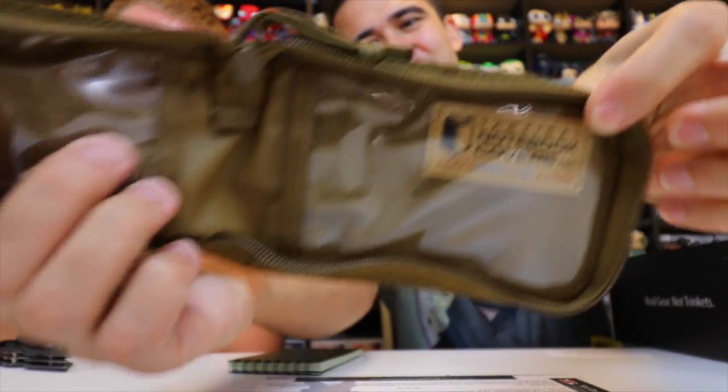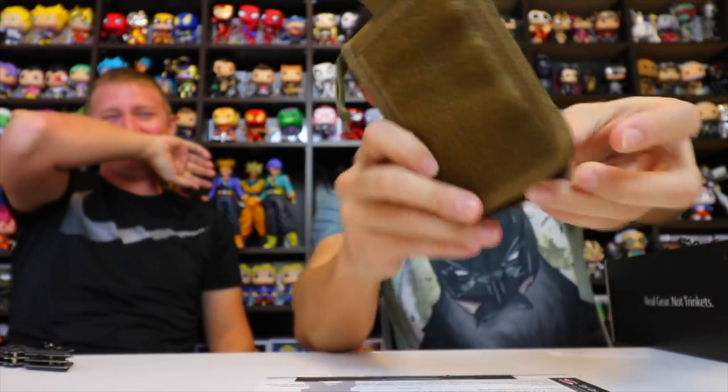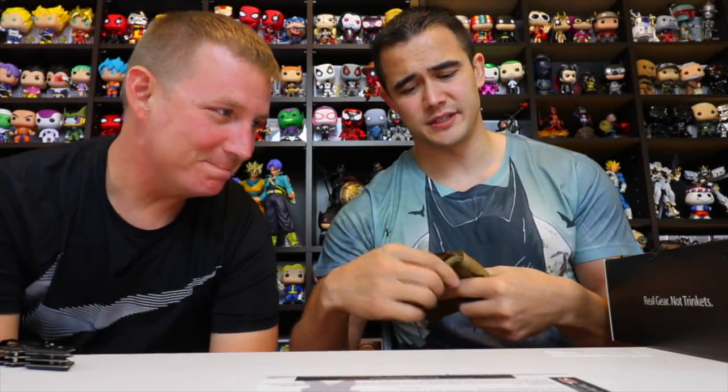Next item in the Jr. OTC box is the notebook cover — it's a pouch-style notebook cover, and it even says 'tacticalnotebookcovers.com' right on it. It has velcro backing so you can stick it on any of your MOLLE gear or anything with velcro straps. It's a cover for your water-resistant notebook — which is already water resistant, but it protects it from dirt, mud, and other elements. You're halfway to becoming a special operator!